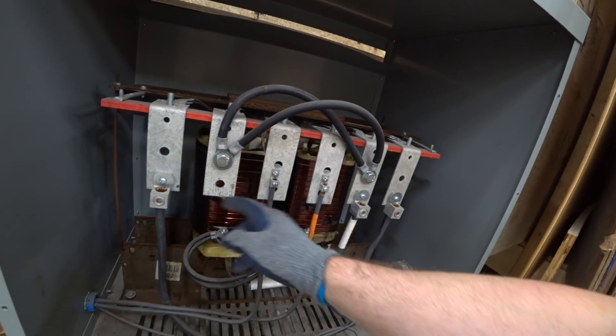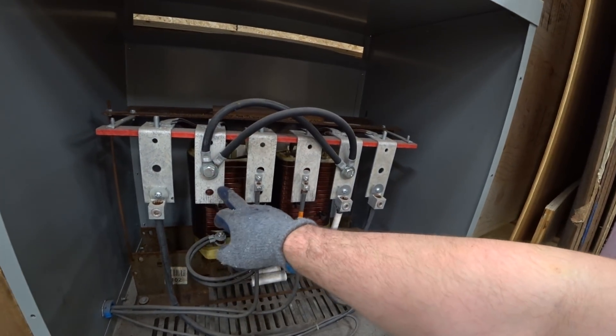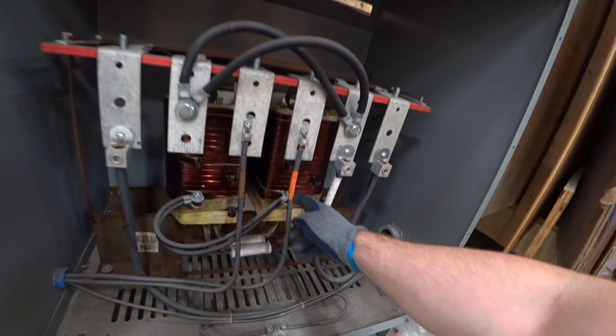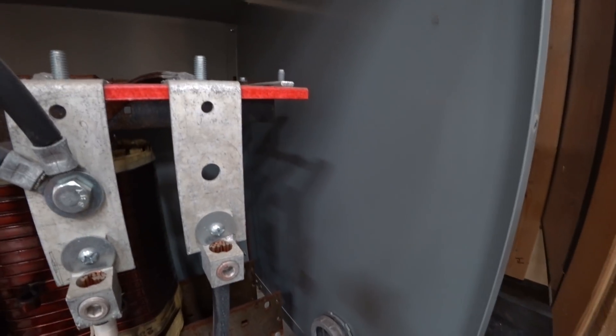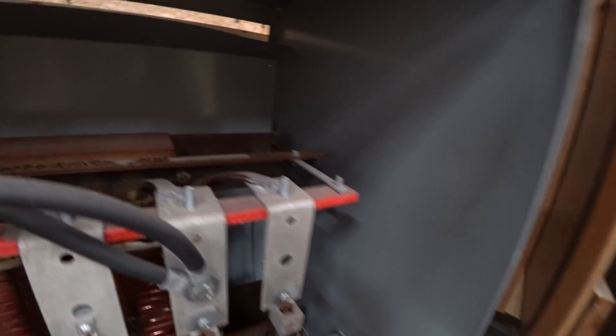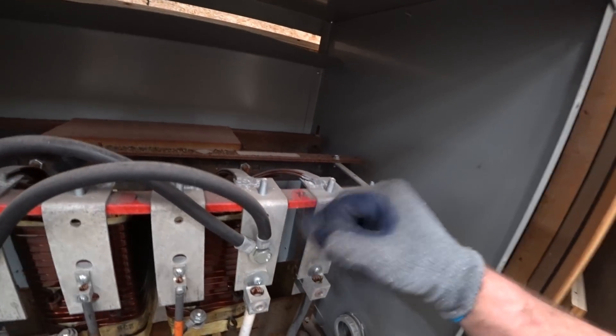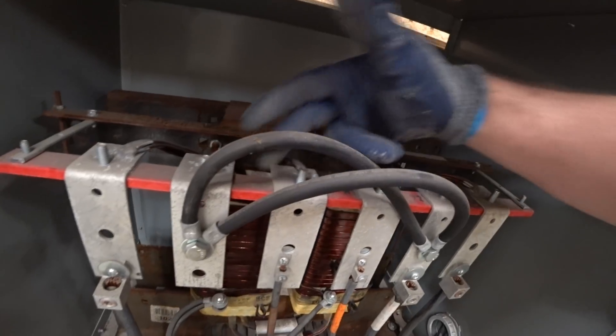And then they allow you to run the wire leads off. There's a jumper here from this one to this one, and another jumper on the transformer itself. I was hoping that these would be labeled — and there they are, there's the label. That helps us out.